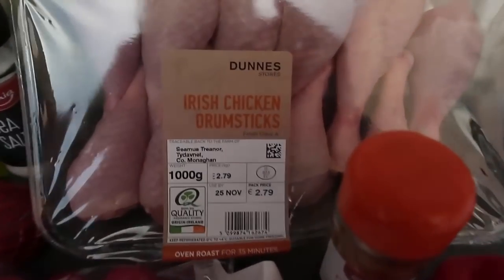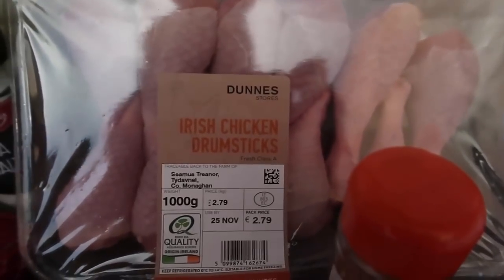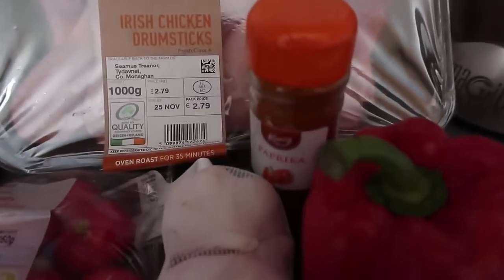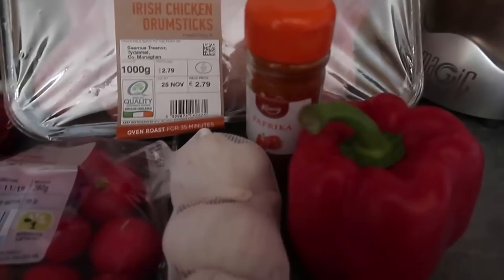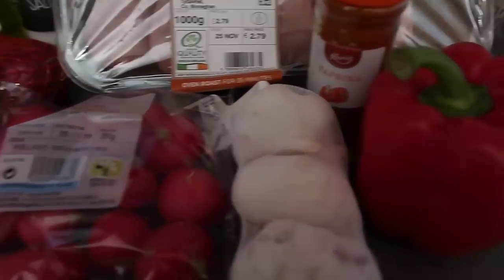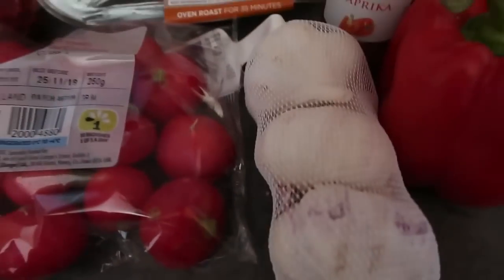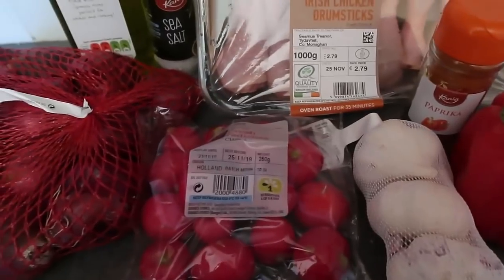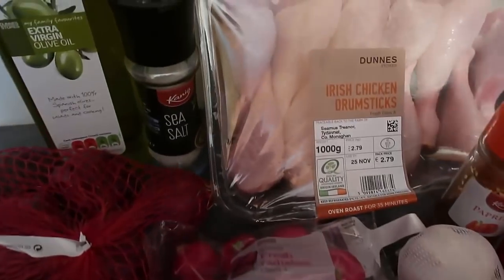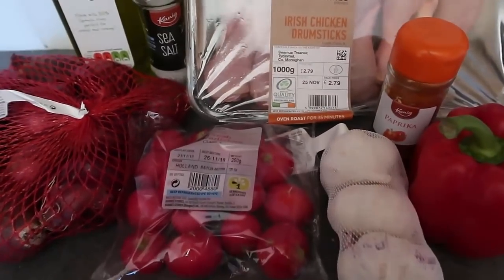I've chosen to go with chicken drumsticks, but you can use any piece of chicken you want. I've got a kilo, which is about 2.2 pounds, of chicken drumsticks. We've got our paprika, and I've decided to go for all red vegetables — a red pepper, some radishes, red onion, and some purple garlic. You can use any vegetables you like, and I'm using extra virgin olive oil and salt to bring it all together.